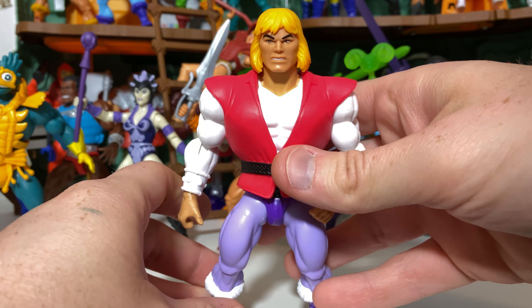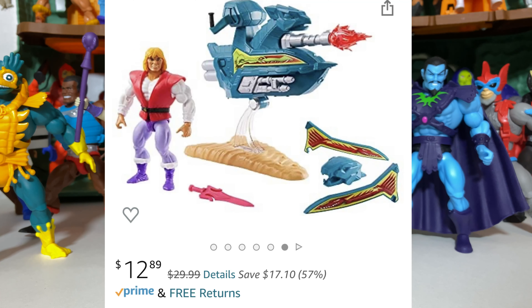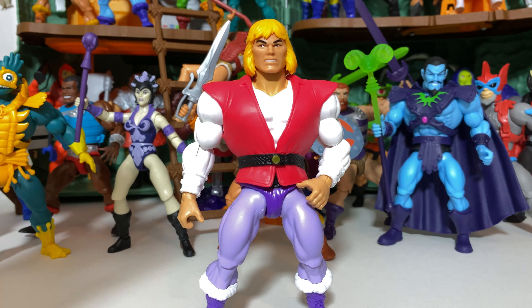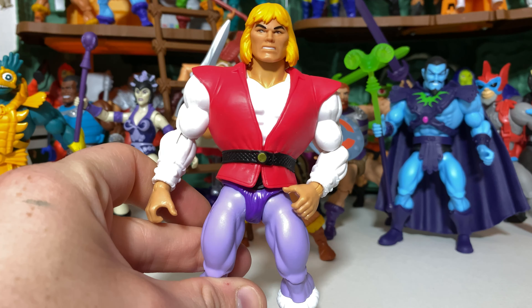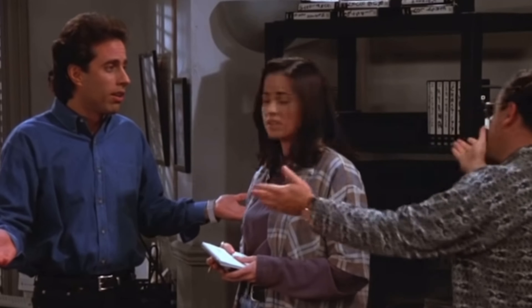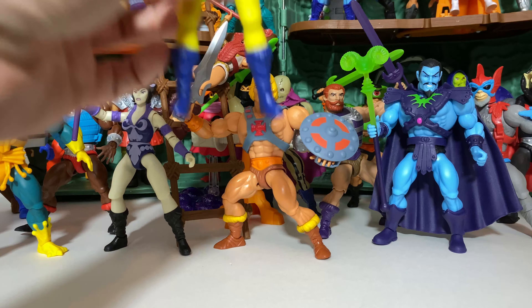Even though a huge amount of the figures on this list have changed dramatically since last time, one has not — and that is the bottom figure on the list: Prince Adam. It's just a little less exciting than many of the other figures in this range, and they used the older He-Man head sculpt. It seems like an odd choice to have been packed in with the Sky Sled. However, you can acquire this figure and the Sky Sled right now on Amazon and Target for like $12 or $13. It's still an okay figure and definitely one that fans will want in their collection, but that's number 30.